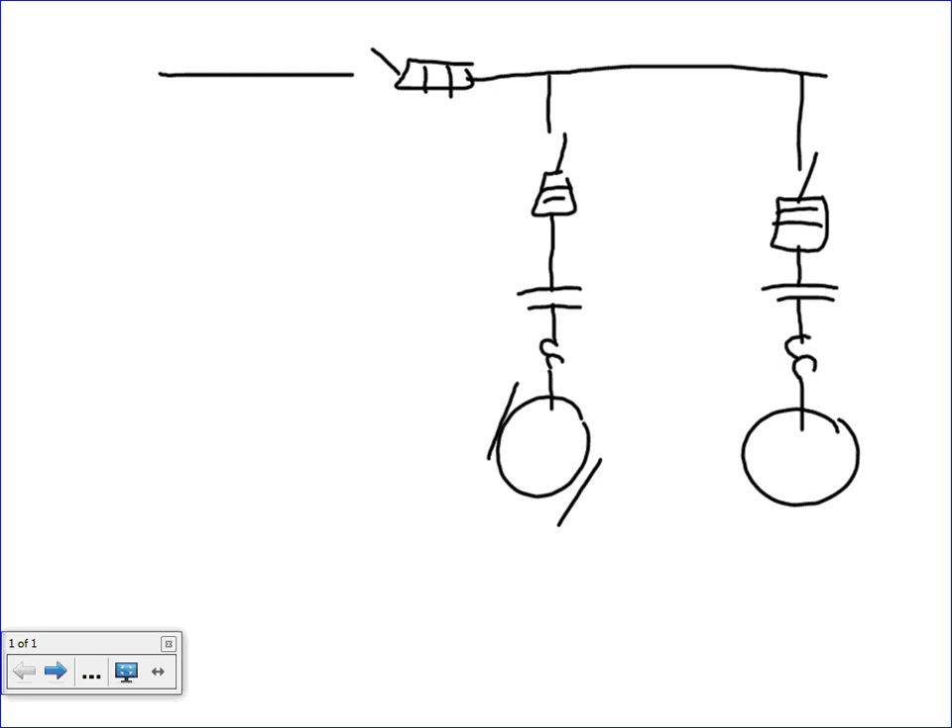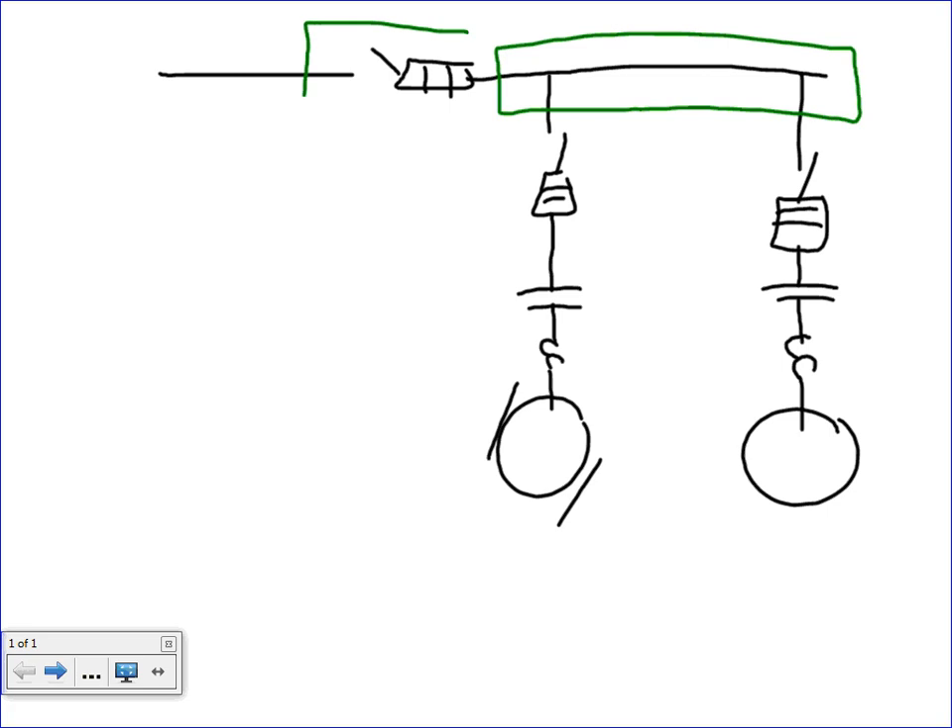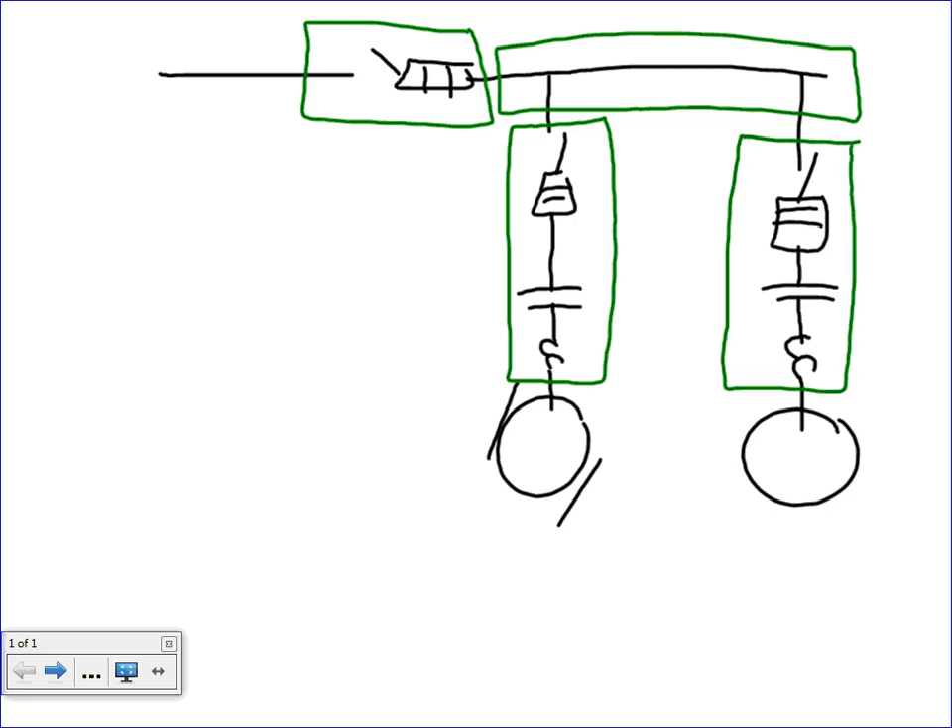So this is what we have, guys. And if you guys remember, we said we are going to have — let's use green. So this is basically, physically, mechanically, this will be my cutter. This will be a disconnect on the wall, a disconnect controller on a wall, and another disconnect controller in a wall.